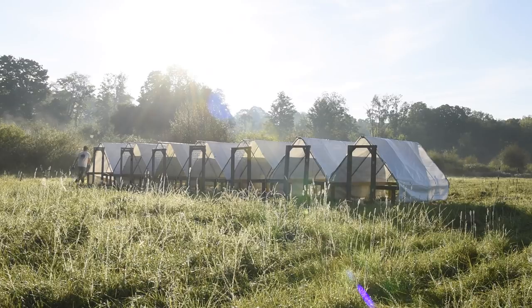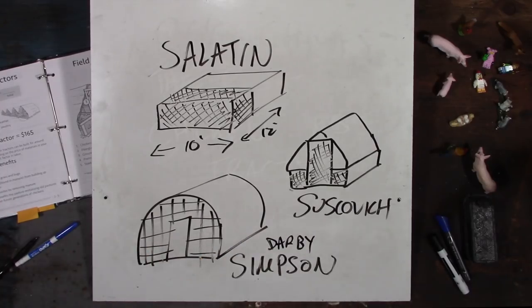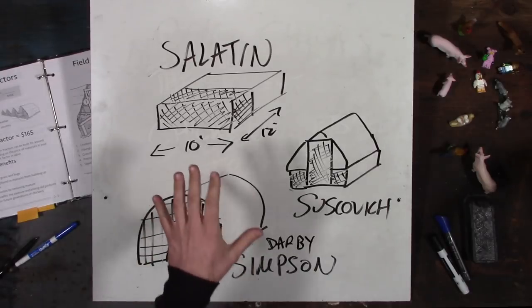As you scale up, you're going to get into something like the Darby Simpson tractor, which I know growers are using at larger scales in the 2,500 to 5,000 chicken range. It's around that 10 by 12 footprint, maybe a little bit bigger, and they can fit more birds per tractor. The more birds per tractor, when you're moving one chicken tractor, you get the efficiency of moving all of those birds at one time instead of moving many chicken tractors with many birds.